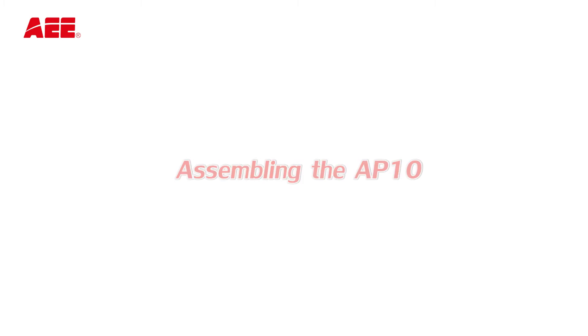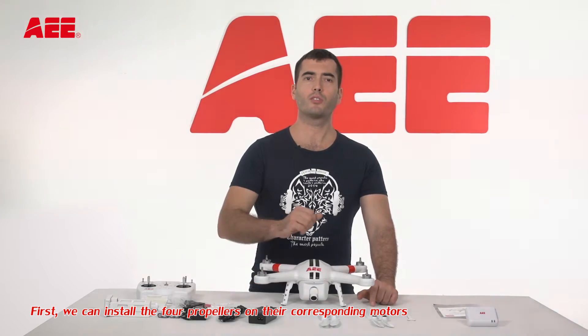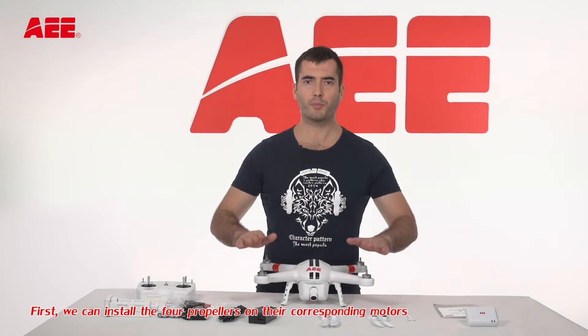Assembling the AP10. Now we want to start assembling the AP10. First, we can install the four propellers on their corresponding motors.